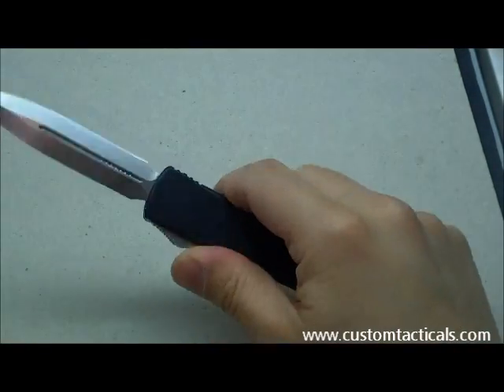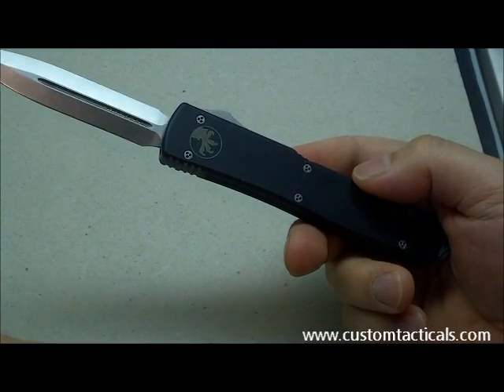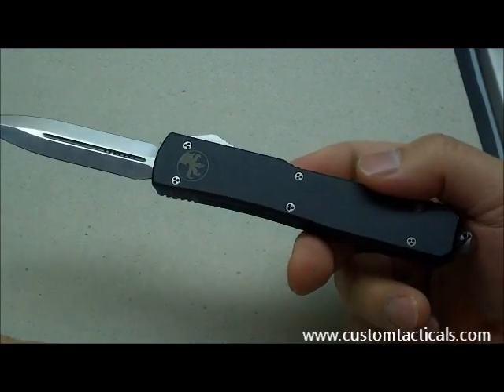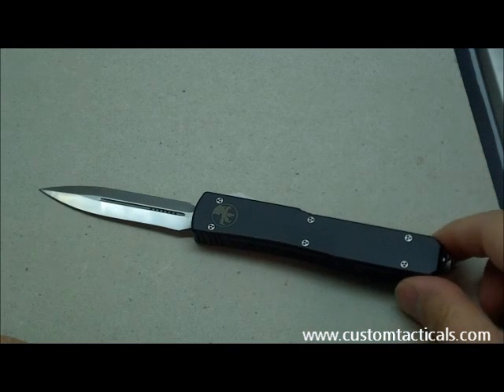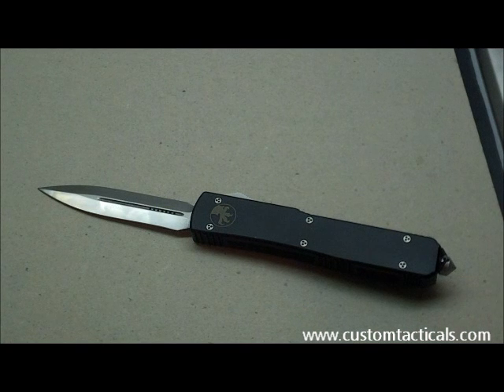I think the Microtech dual-action OTFs are pretty decent knives. I've owned a few of them, and I think they're pretty decent — especially the older ones from about five years ago, like this one. I've experienced a slight decrease in quality looking at the newer stuff from Microtech, which makes the older stuff more collectible.